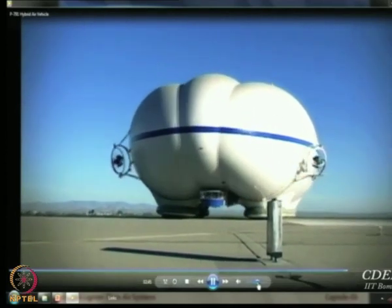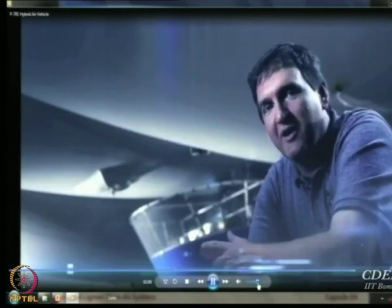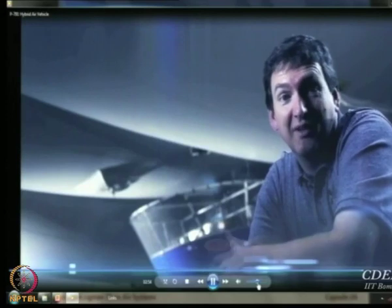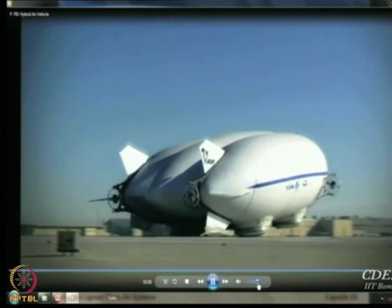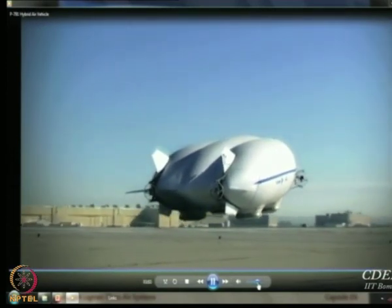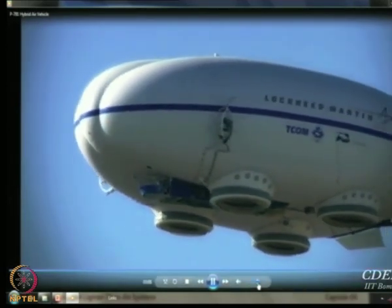We can also carry tanks, helicopters, and other outsized military cargo. What's difficult about making an airship isn't making a bag of helium lift something — that's relatively easy. What's difficult is making it useful. The goal is to take this system to a 95 to 99 percent availability rate, much higher than existing airships, and as high or higher than existing aircraft.